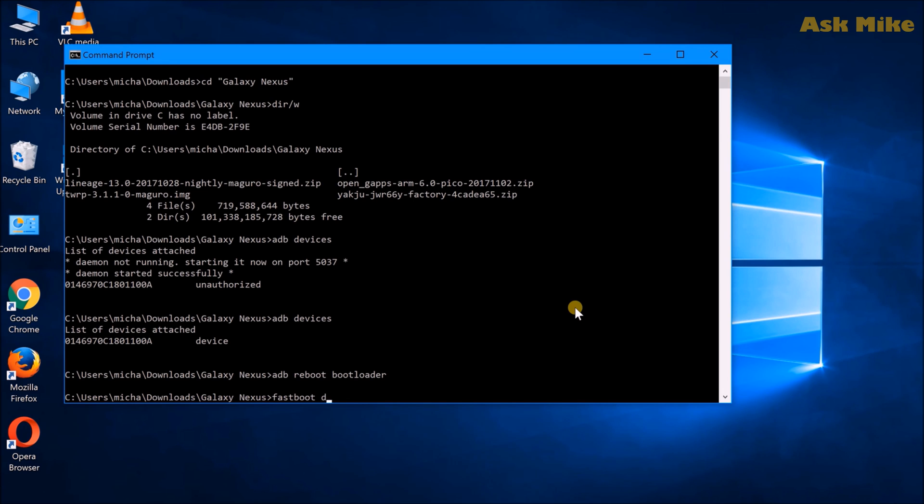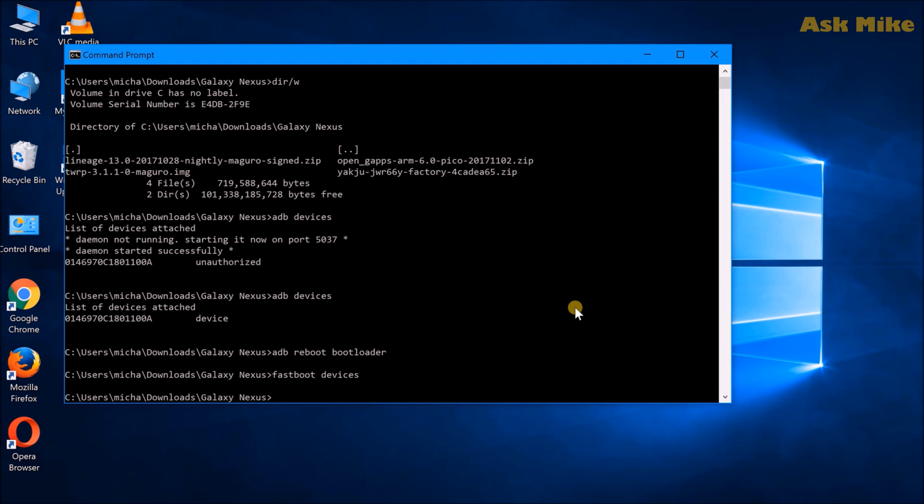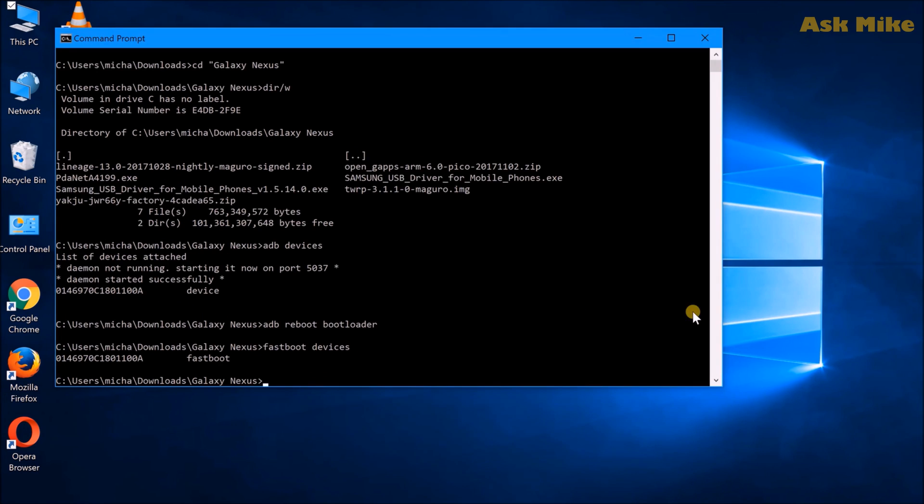From fastboot, run 'fastboot devices' to ensure your device is connected. If you don't see anything, there may be driver issues. For Galaxy Nexus driver issues, I found that installing an app called PdaNet will update the USB drivers — it successfully updates both the fastboot and ADB drivers for the Galaxy Nexus. I'll leave a link down below where you can download PdaNet to set up the drivers.